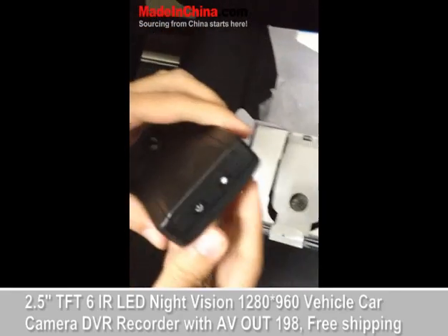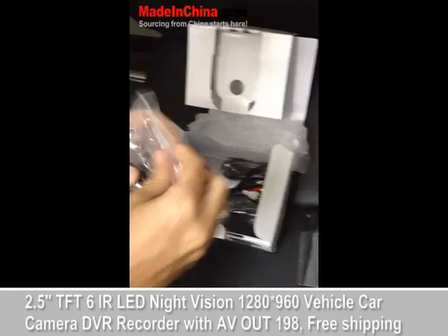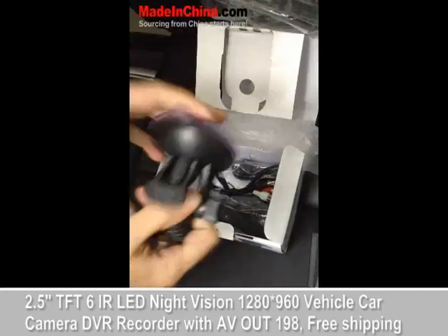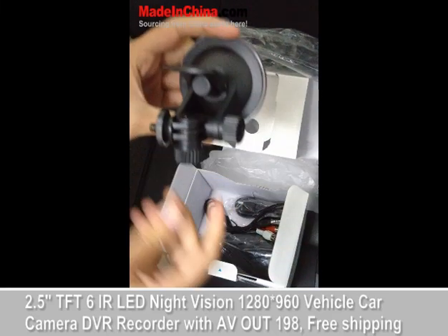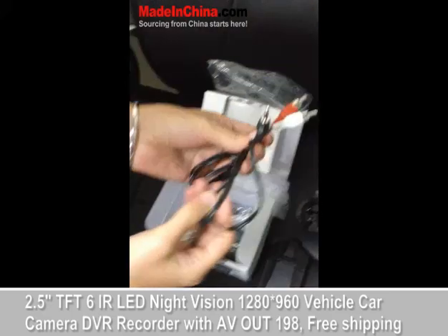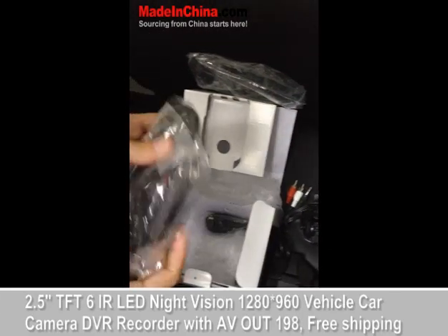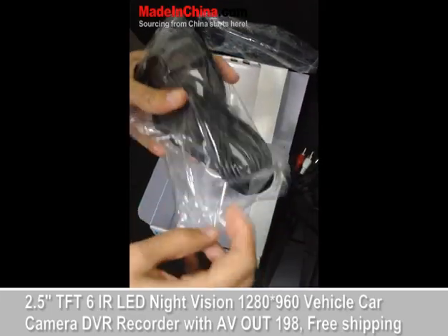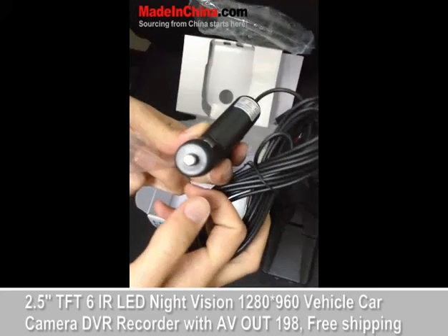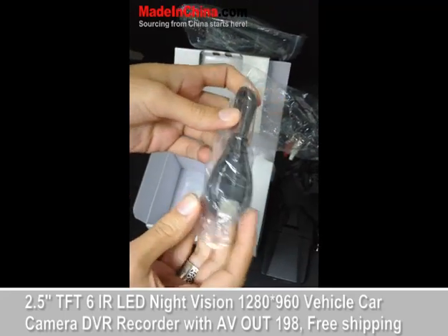This is the camera. Inside the box you have the car hanger. You can use this camera mainly inside your car, and you can use it to both record and watch movies on the camera. These are the cables to connect it to the television. This is the charger that you can connect to your car. This is the USB to transfer information from your camera to your computer.